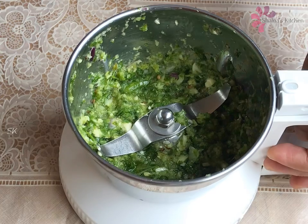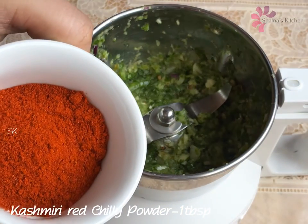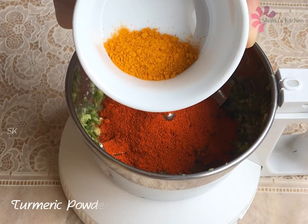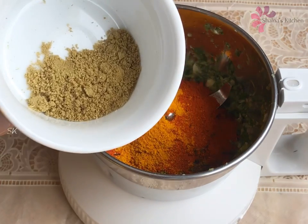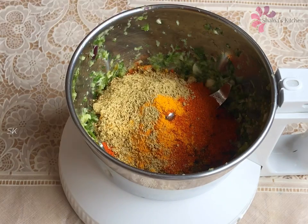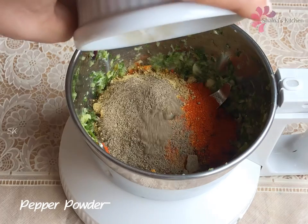I will add 1 tablespoon of Kashmiri red chili powder. Add some milk — about 3 to 6 teaspoons. Let's put it in the middle.